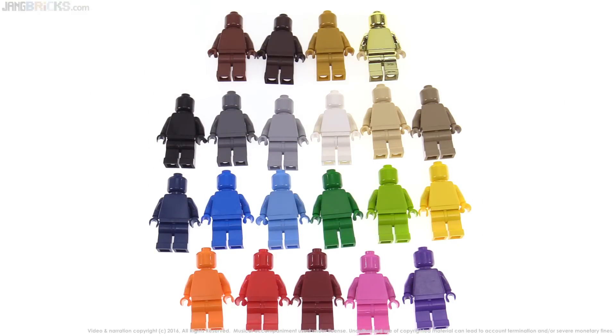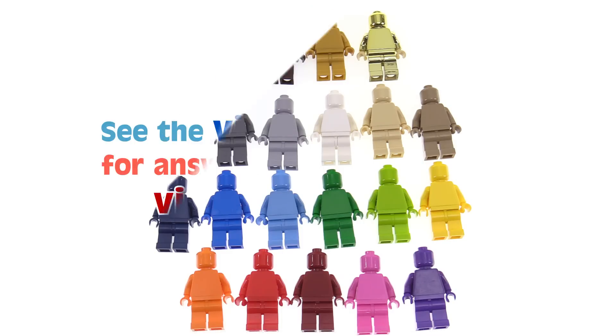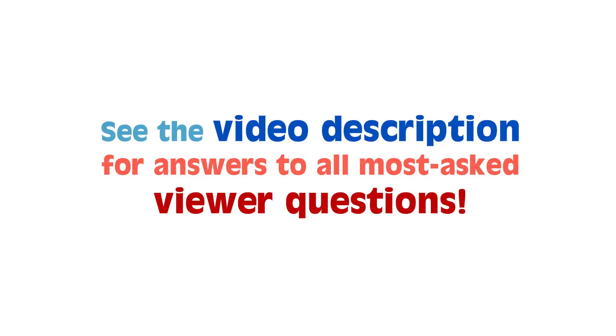There you go — a little package from Monofigs. I'll have to see what I'm going to do with these and how I'm going to display them. I think they look awesome, and I want to make good use of them for sure. Thanks for watching — I'll talk to you again soon.